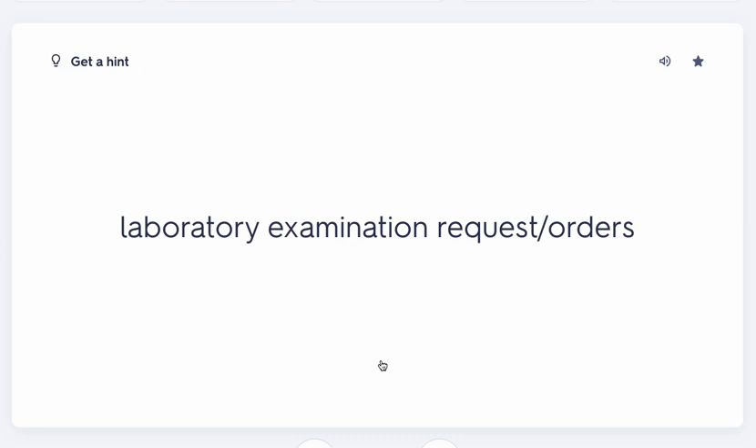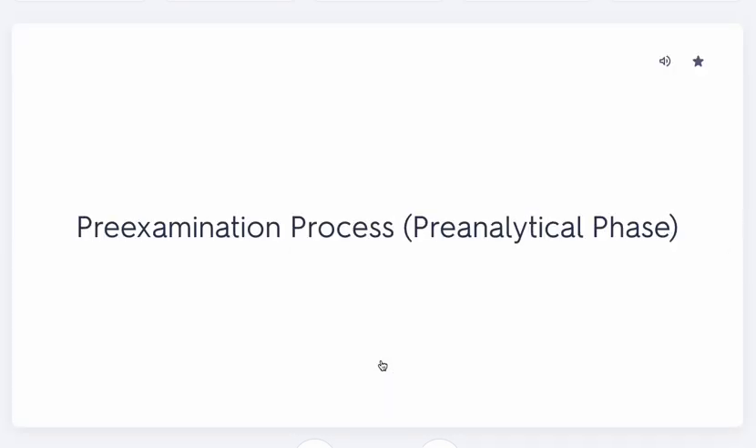The pre-analytical phase starts with the laboratory examination request — your requisition. You're looking at your requisition and figuring out what you need to do: what orders do you have, which tubes are you going to use? You're also identifying who the patient is and who the physician is. All of that happens during the pre-examination process.